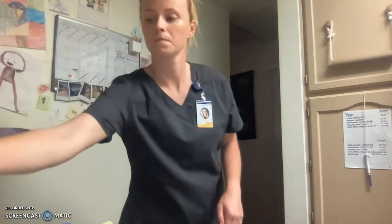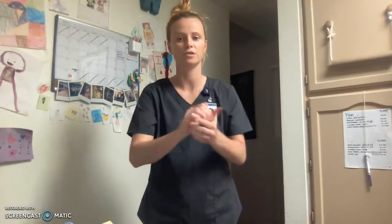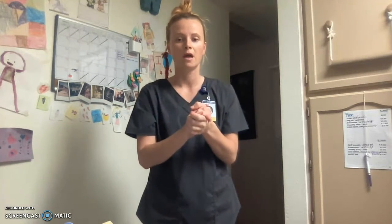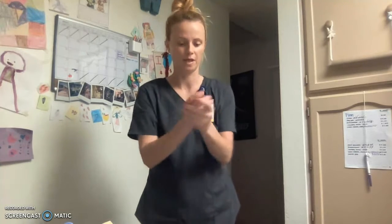First, hand hygiene. Ensure that I rub it in appropriately. In the real world, it would be preferable that we would hand wash, due to some patients being immunocompromised. But for the sake of this video, I'm going to use hand sanitizer.